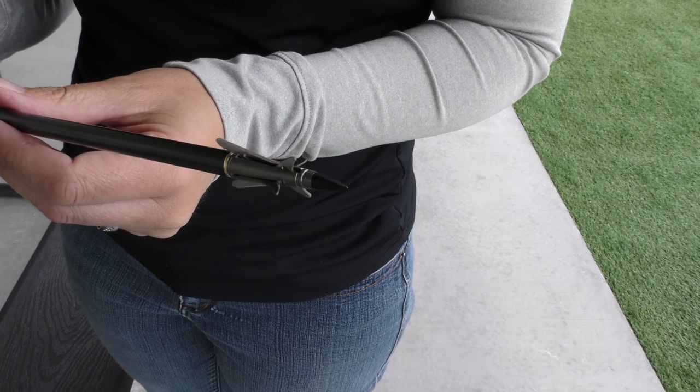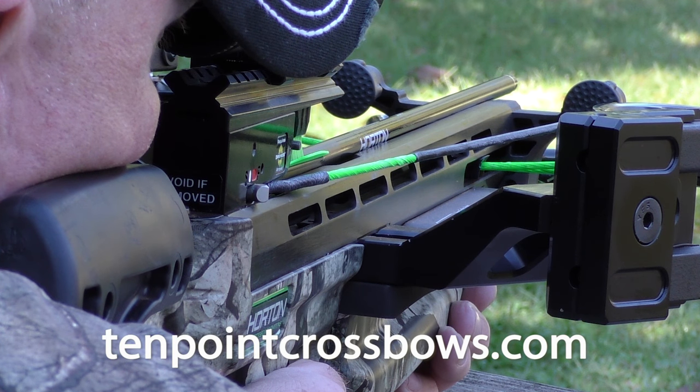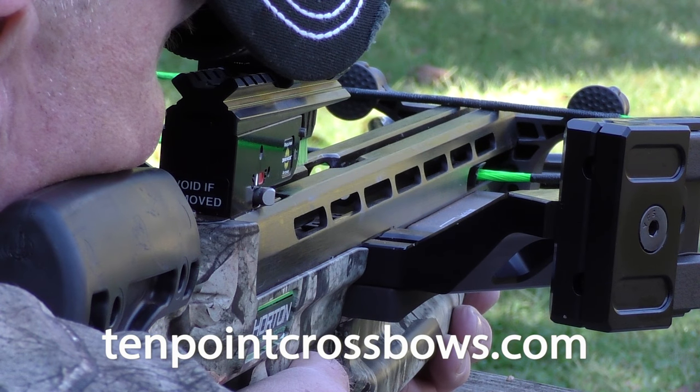If you want to learn more about our arrows and what we recommend, please visit our website at 10pointcrossbows.com.